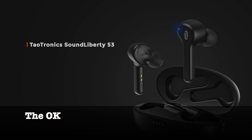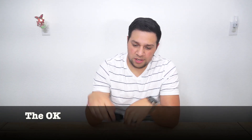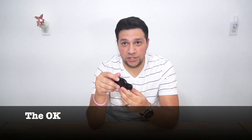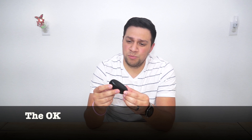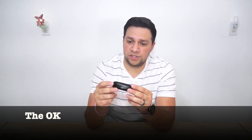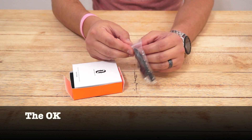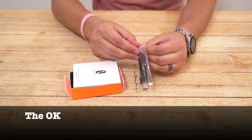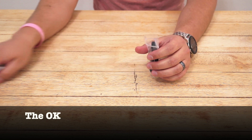To be honest, most of the SoundLiberty's features are going to fall into the just okay category. Let's start with some of the charging case's features. The case isn't overly large, but it's definitely not small either. And I'm really not a fan of the oblong style of charging cases like this one. I'm absolutely willing to deal with the size and shape of the case though because of those advertised 40 hours of battery life.